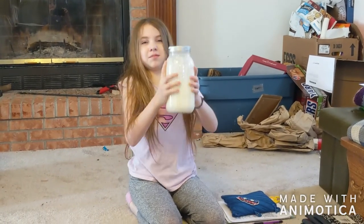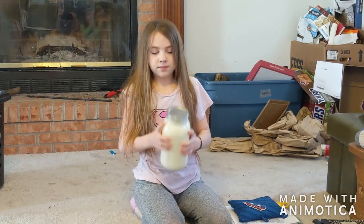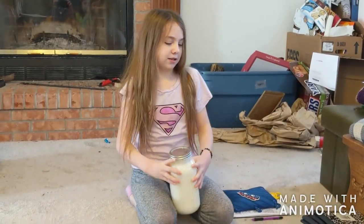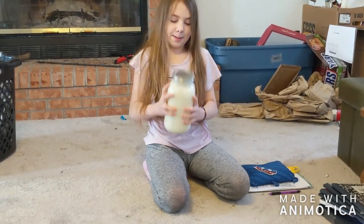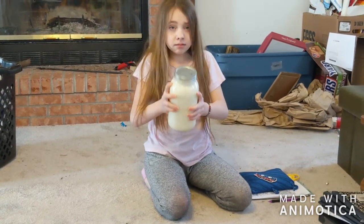So I started reading Little House in the Big Woods, and part of the lesson is we're going to make our own butter. We have to shake heavy whipping cream and then it should eventually turn into butter.